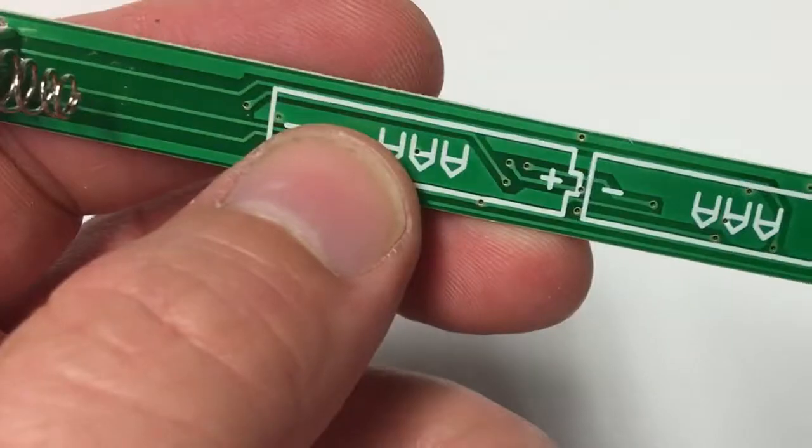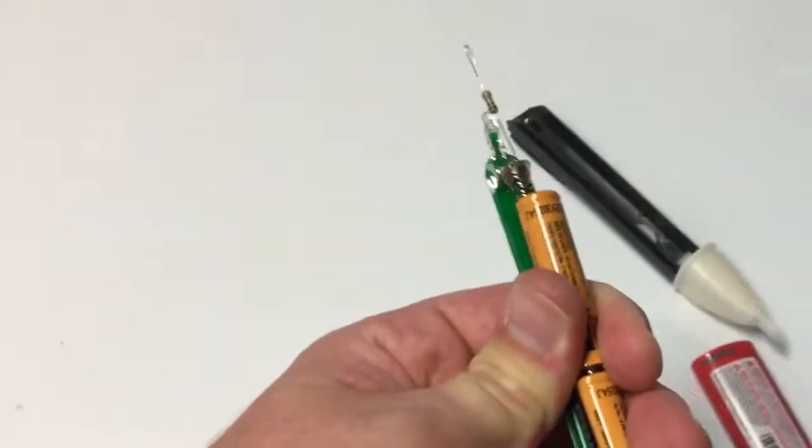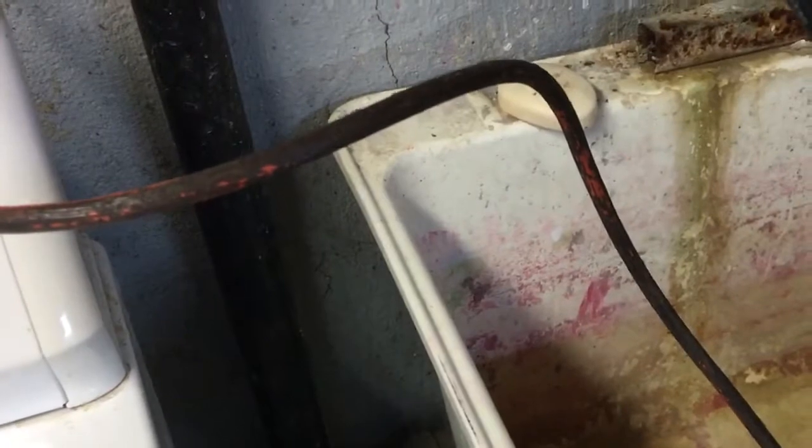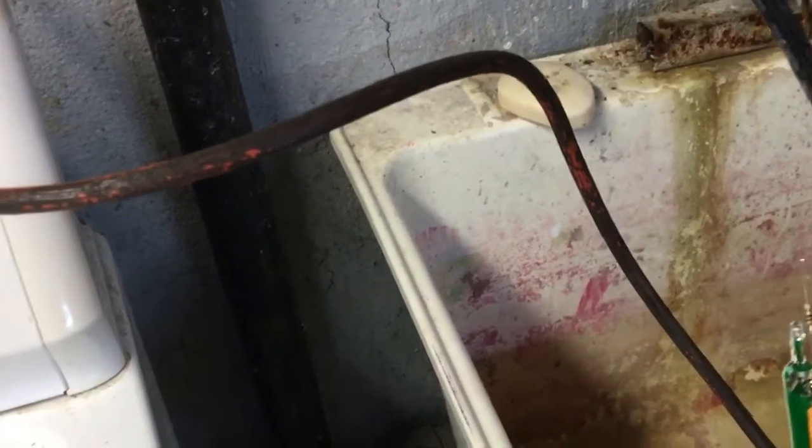Seriously though, pretty neat. Alright, check this out. Looks like it works. You gotta get the powerful end — the end with power going through it.